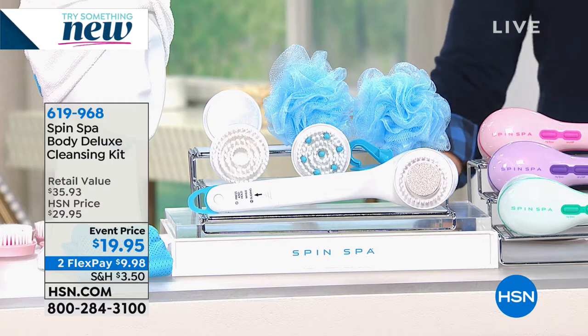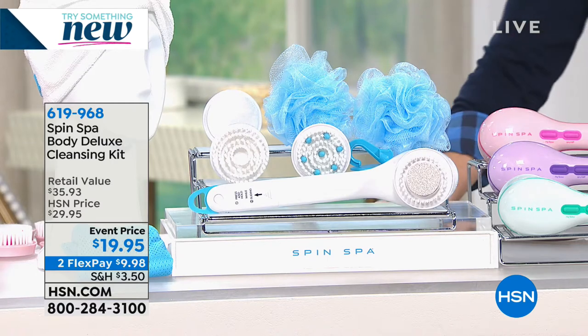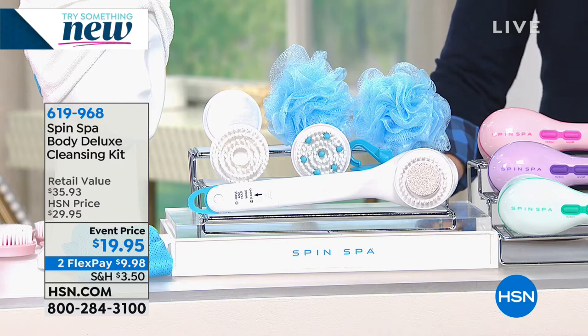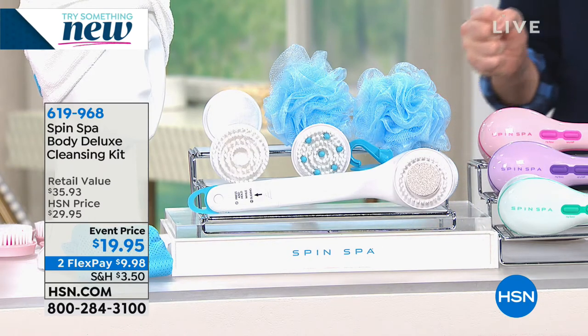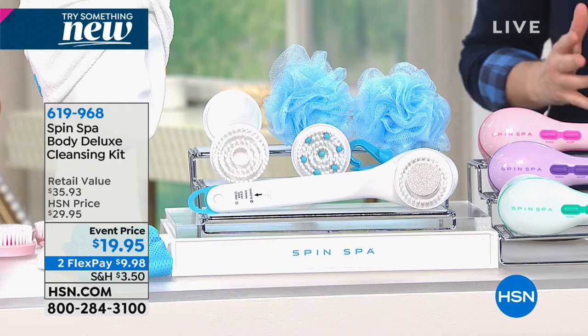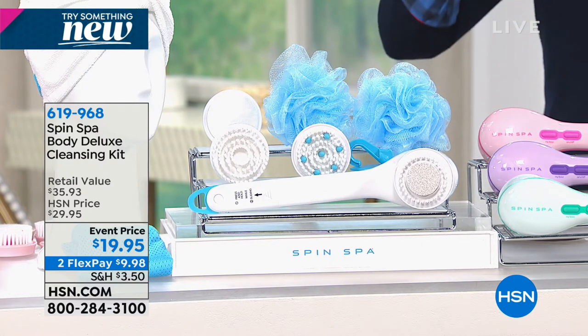Spin Spa was in, it was out, it sold out again - it was supposed to last through the end of the year and it sold out in a couple of airings. Spin Spa has been a huge success whether you're looking for a massage, cleanse, exfoliation, or microdermabrasion from your face to your feet.